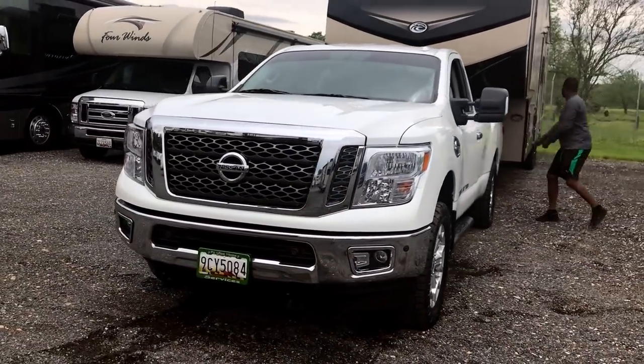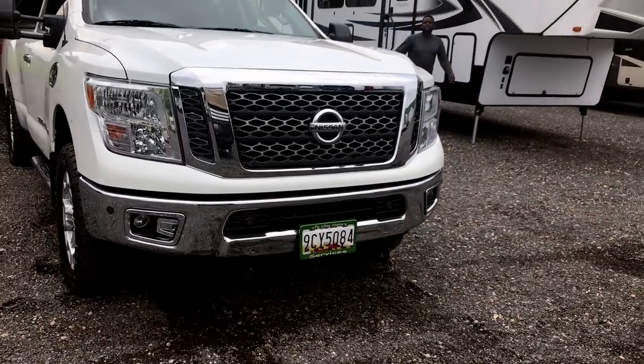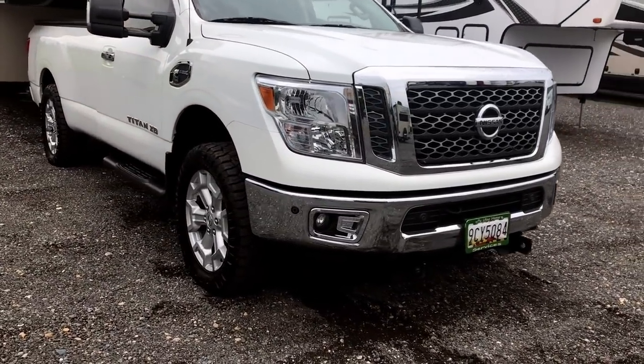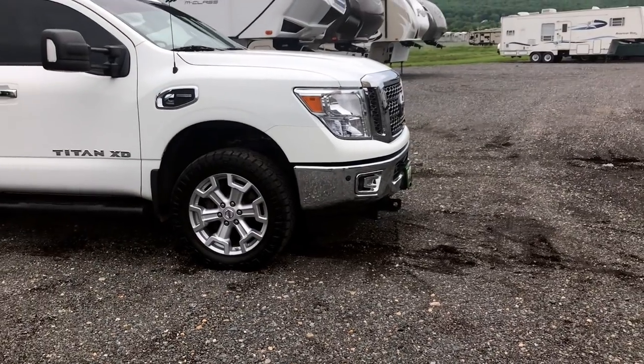I use this truck as a work truck — I put a Fisher plow on it. It's squatting a little bit with the trailer on, but still, that's not bad. The snow plow is about 600 pounds — it's a Fisher plow.